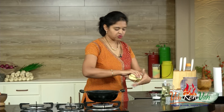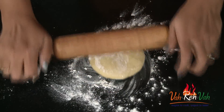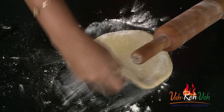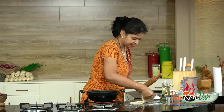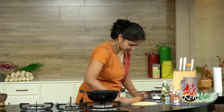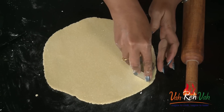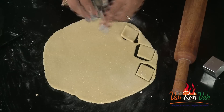If you want you can rest it, or otherwise you can just use it directly. Dust some flour onto a table top and roll this, just like you roll a regular chapati or cookie. We are going to cut it into nice shapes — just don't make it too thin. This thickness is perfect, and now we are going to cut this into shapes — diamond and star.